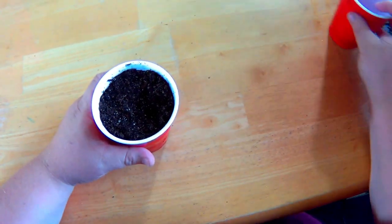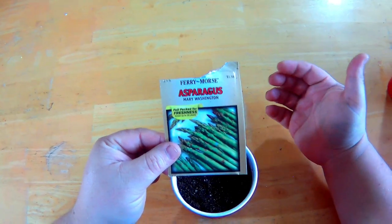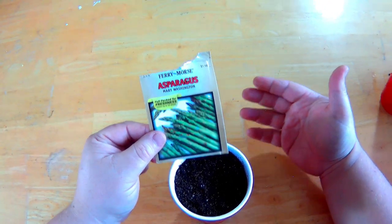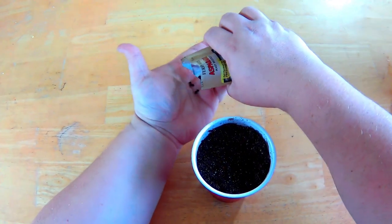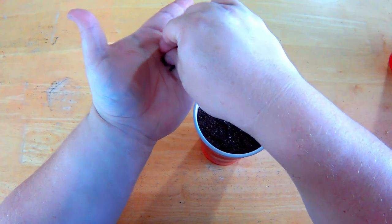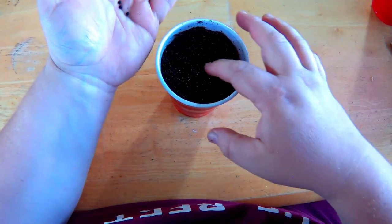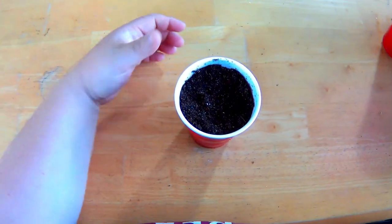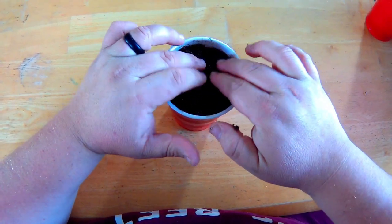I've got my seed starting mix in the cup and all I'm going to do is take the seeds. These are Mary Washington asparagus — probably one of the most popular varieties you can grow at home. You can get these in crowns that are two to three years old if you want a quicker harvest, but I find that starting from seed is much more rewarding. In this cup you're going to want to plant three to five seeds — you can separate them later. Once you have your seeds in there, put any that's left over back in the package, then take just a little bit more seed starting mix and cover the seeds up.